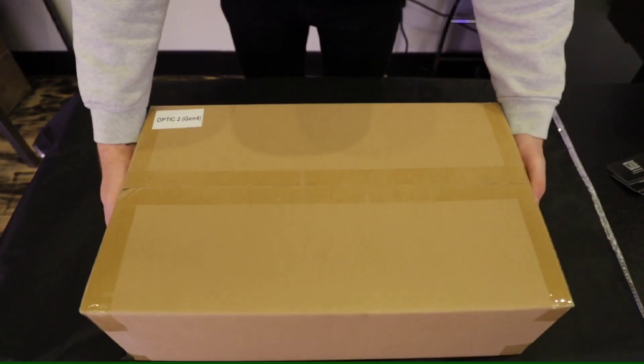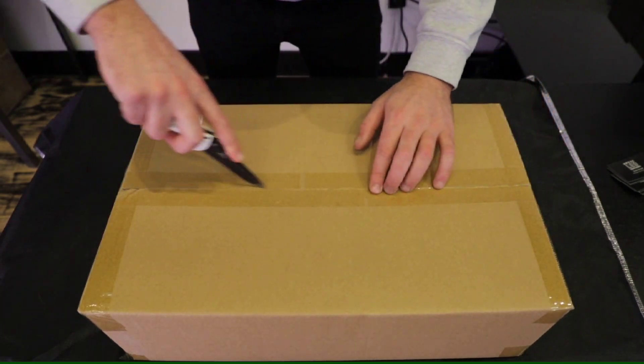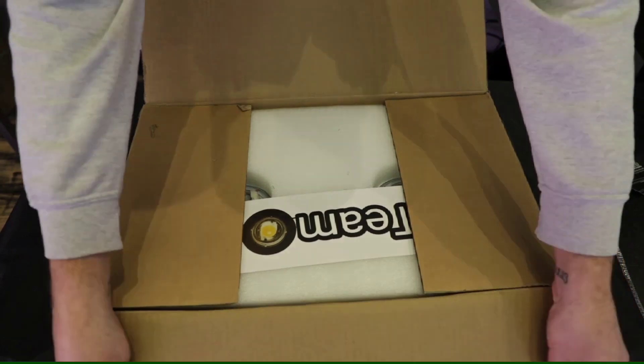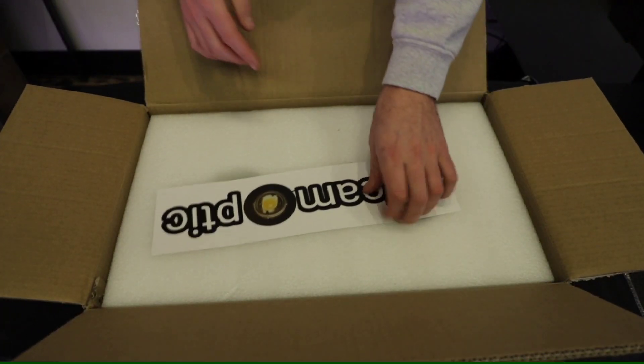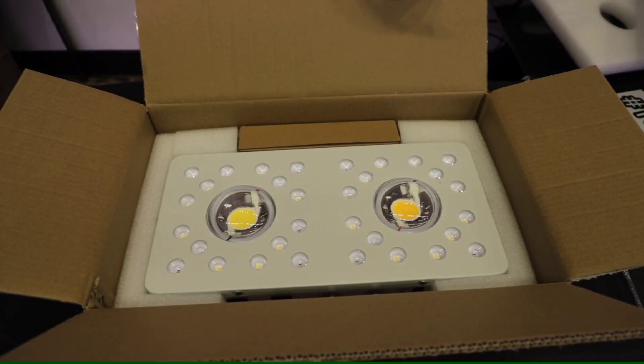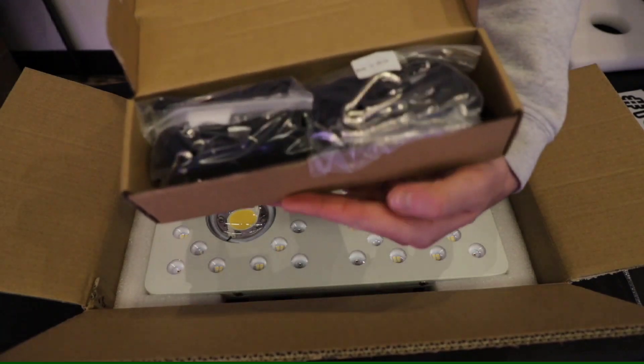How's it going everybody, Brody here from Optic LED. I'm gonna run you through an unboxing of the Optic 2 Gen 4 — a small, compact, very powerful LED grow light for a 2x2 or 3x3 that gives you the benefits of those COB LEDs. Let's unbox it, get it set up, and I'll run you through the spec sheet.